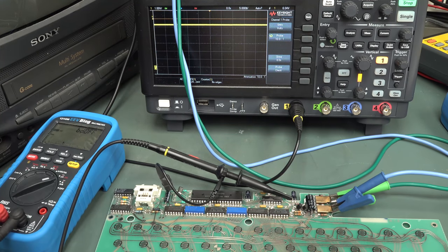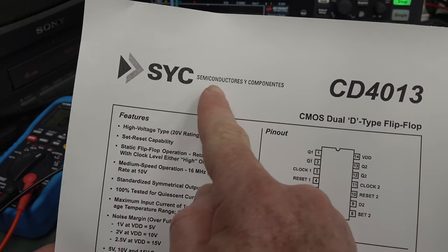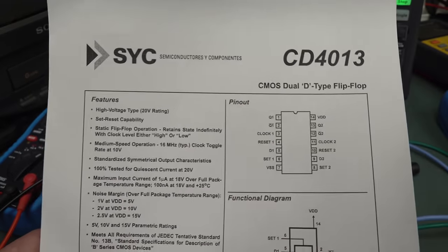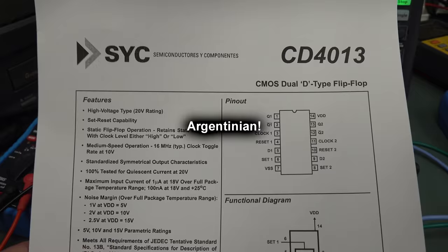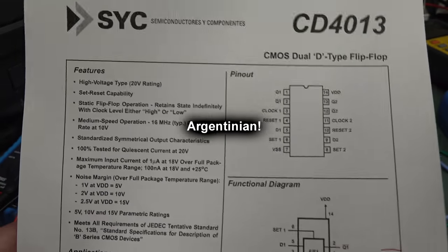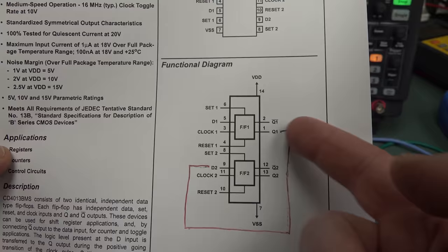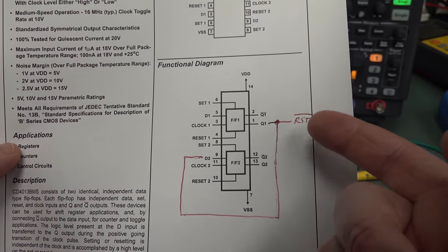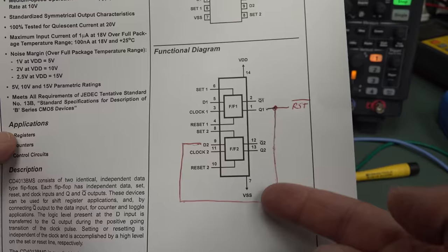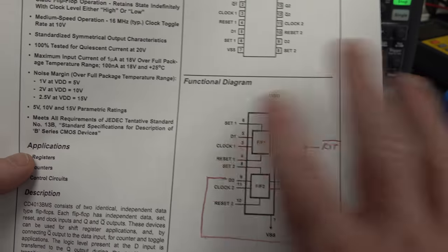Obviously this thing is being held in reset mode, so we've got to figure out why — it has to do with the 4013. It's flip-flop time. All I know is that the Q1 output of the flip-flop goes to the not-reset line of our processor. That's what's staying low — it needs to go high in order for this to work. And that's tied to pin 9, the second data pin of the flip-flop. This is where the schematic would be really handy.